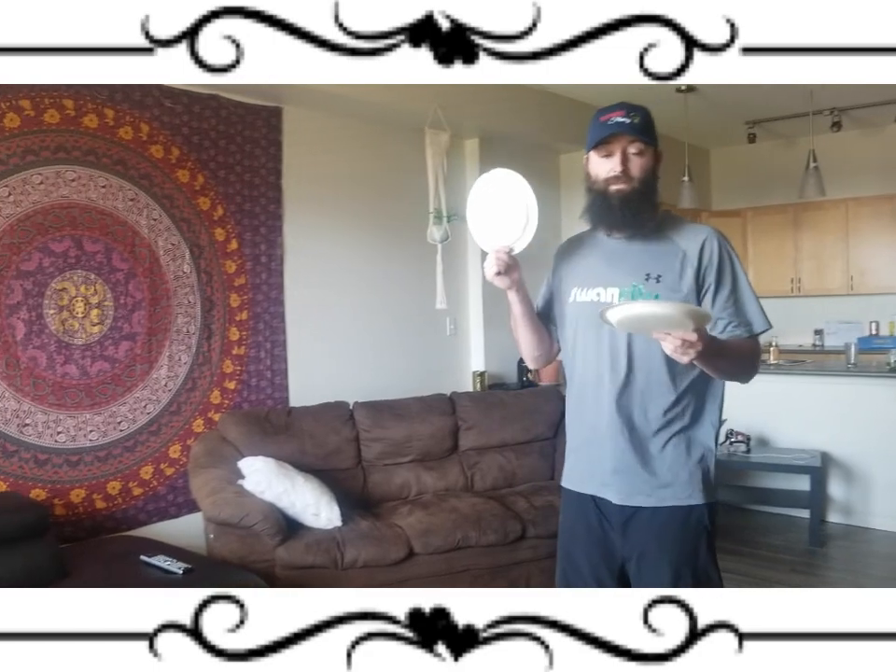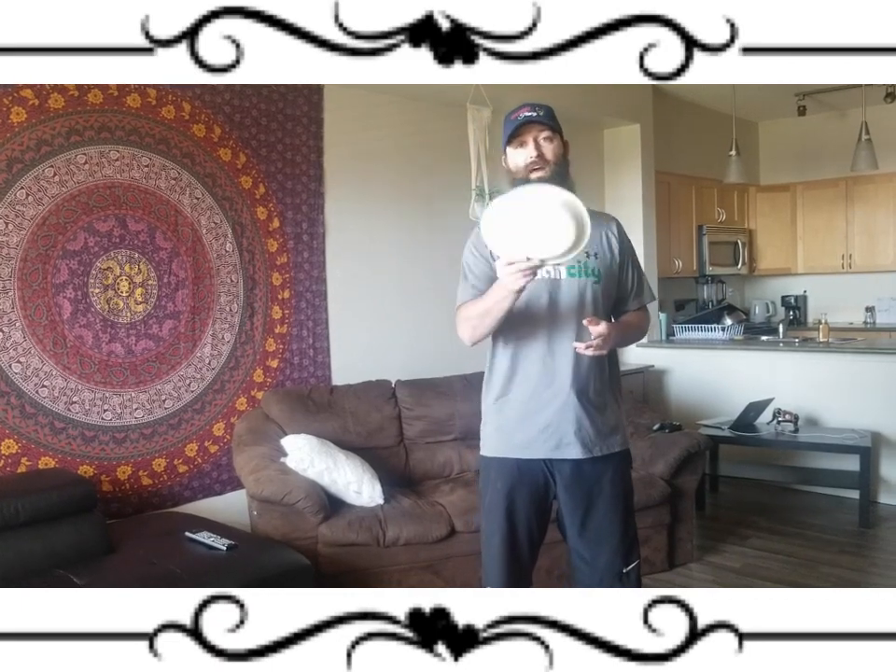If you have younger siblings in the house or people that are maybe a little less coordinated, have them grab a couple paper plates and see how many times they can keep it up. Try to beat your record always and have a good day.